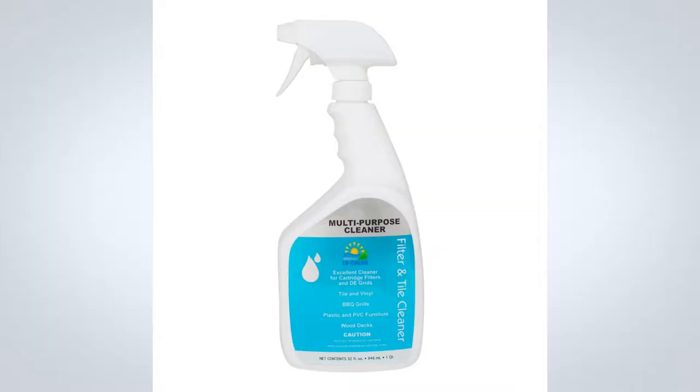What is Low Chlor Filter and Tile Cleaner? The Low Chlor Filter and Tile Cleaner is a simple-to-use spray bottle that cleans off filter cartridges and tile scale buildup. This product will effectively remove grimy buildup and waterline marks on your tile surfaces.